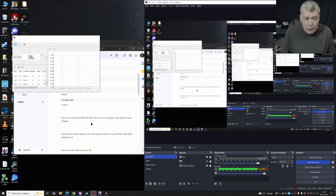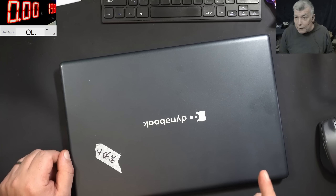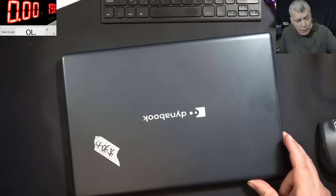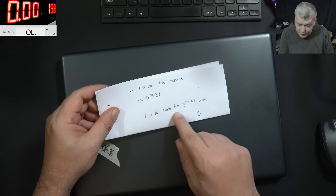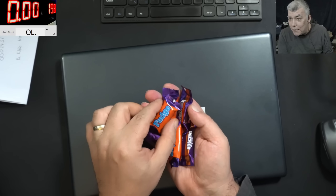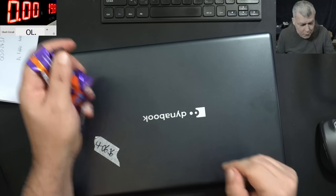We have a Dynabook Satellite Pro C50 charging to 35% before it stopped charging. They sent a few of these and think it's a MOSFET causing the charging issue. Very possible, very possible. Hope it's another easy one for you — like an easy pizza. More than that, those people send me a lot of laptops and they sent me a little treat — a lot of candies. So it's a must to repair this laptop.